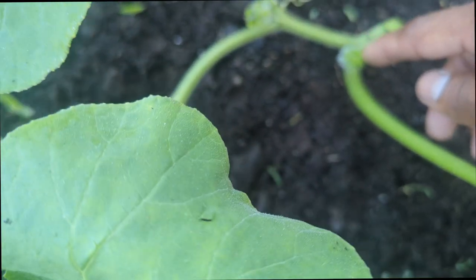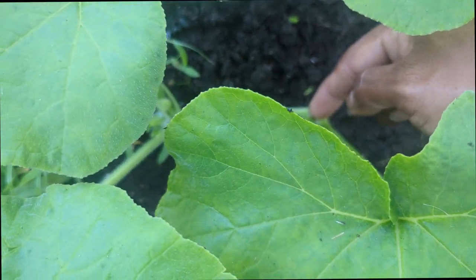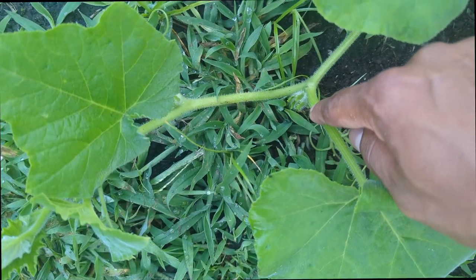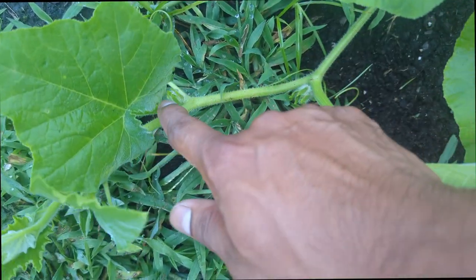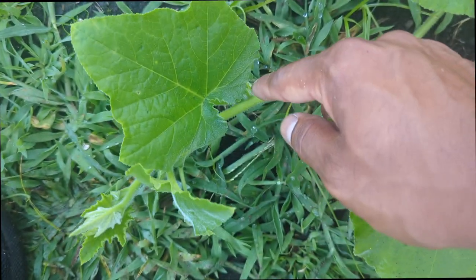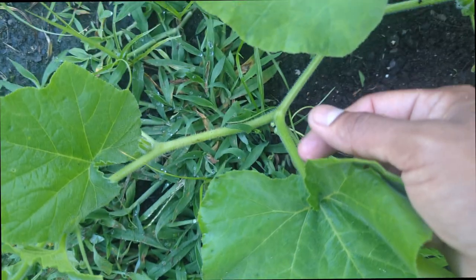We have one male, two male, three, four, five, six - we have six male flowers. What I do is skip this one, pinch out this one, skip one more, and remove this one. Instead of removing this baby one, maybe if we get a female here it could be pollinated, so we're going to remove this one.